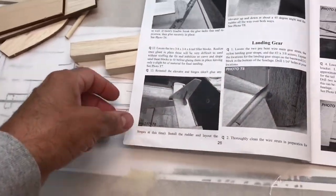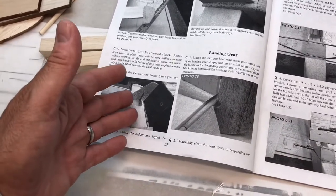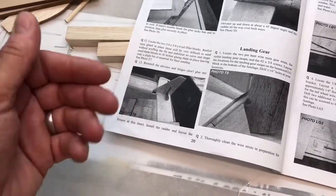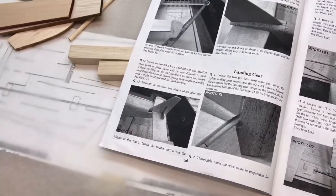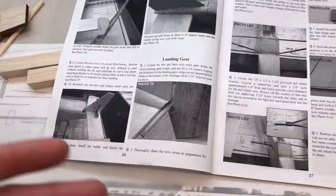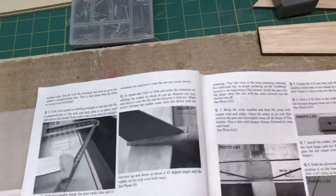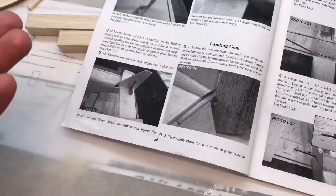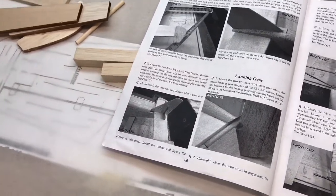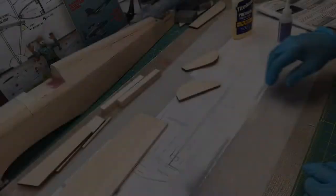One thing I don't typically do — it's just personal preference — is I generally like to glue the elevator, rudder, and stabilizers on after I cover with Monocoat. But in the instructions they're having you glue them on first. I'll do it that way this time. I usually find it easier to cover pieces when they're not attached, but you can also cover with the pieces attached — I see that a lot.